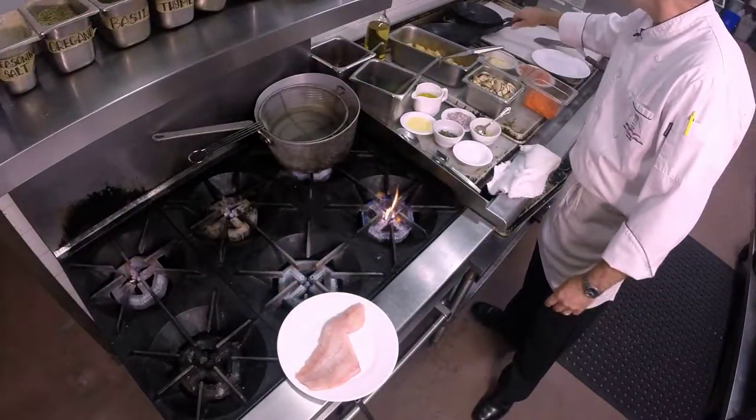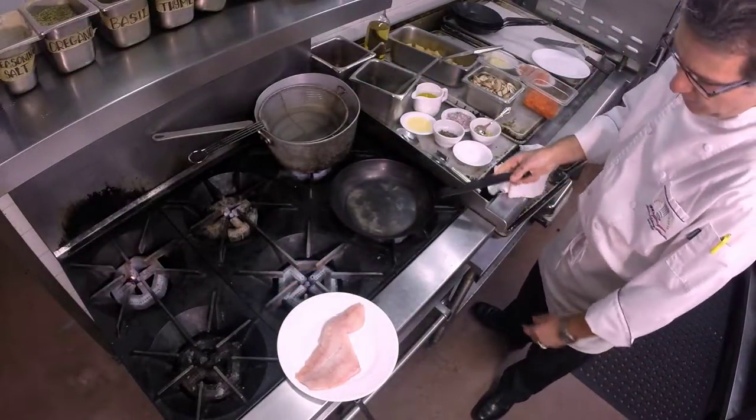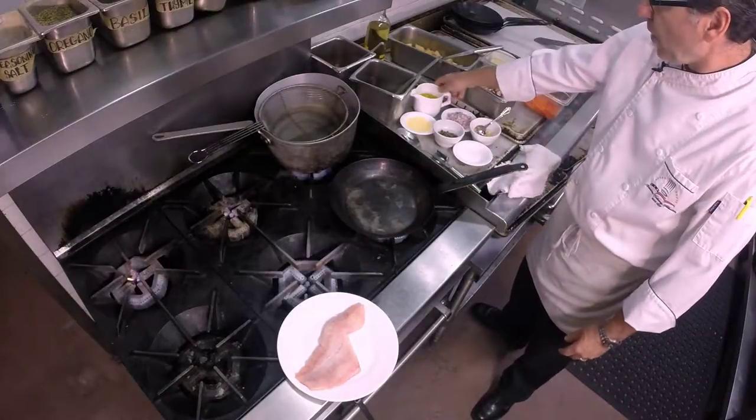What I'm going to do is add some tomato concassé with that, with the sauce. I'm going to start this out in a sauté pan, so we'll get a sauté pan going here hot with some olive oil.